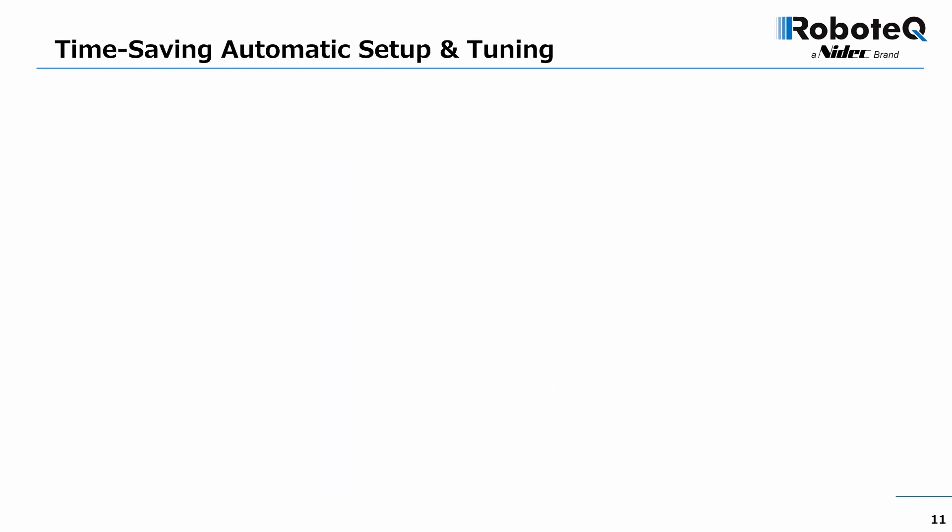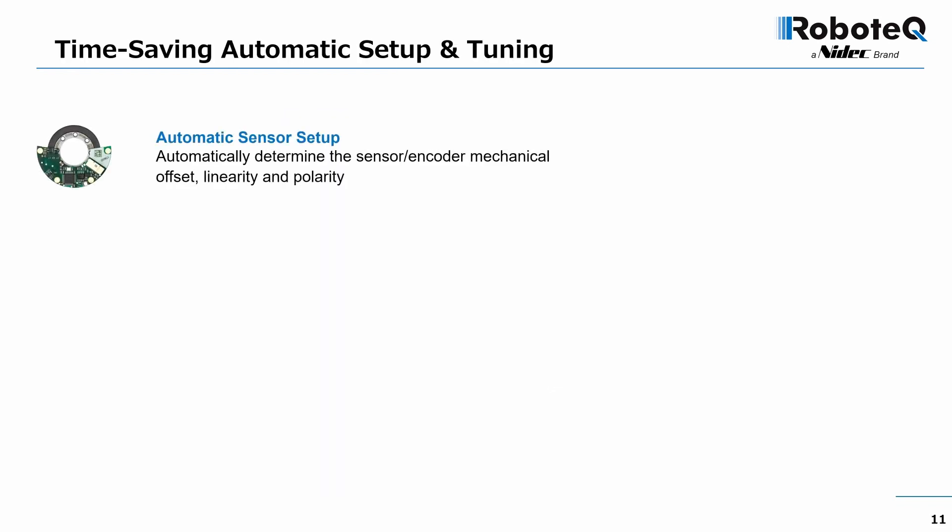New automatic setup and tuning features have been added to save precious effort and time. The rotor sensor is a key component of the system. In less than a minute, the new sensor setup function automatically determines the sensor's mechanical offset, its linearity, and polarity. The data is then stored in the drive's configuration memory.